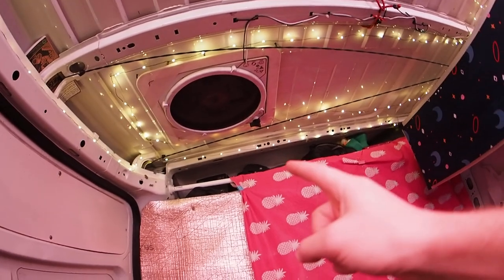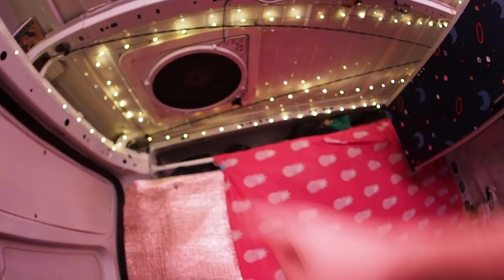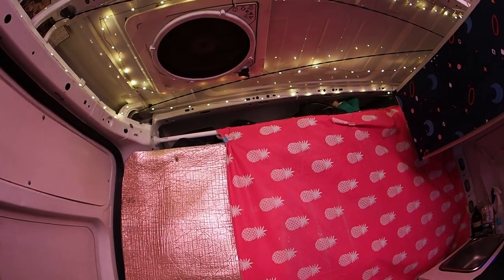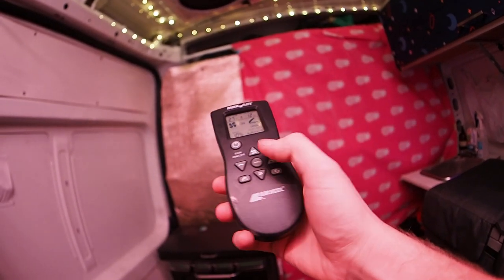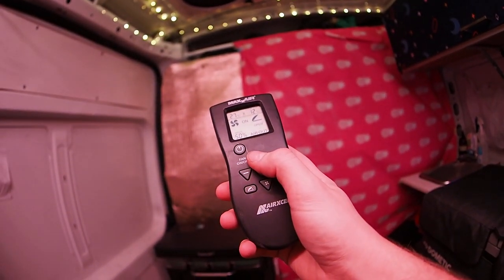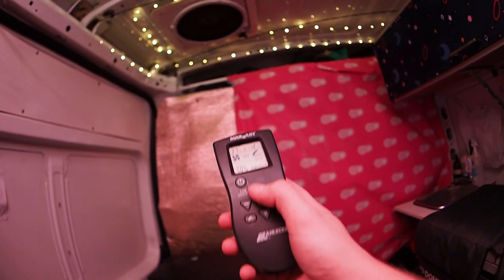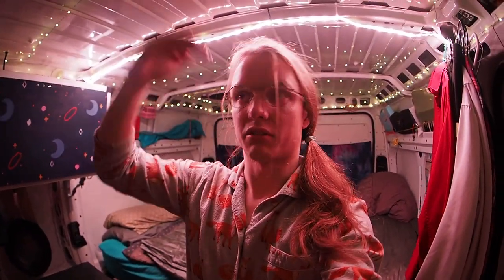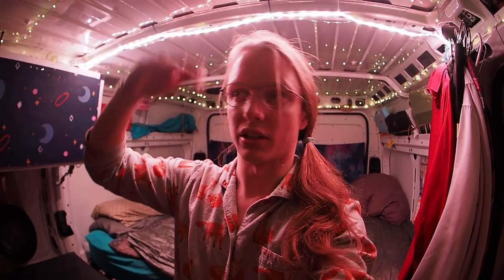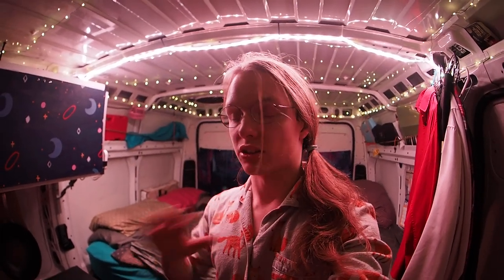Immediately above it is a ventilation fan, which is also useful as a hood for when you're cooking and you don't want all the smoke to stay in. Cool thing about the ventilation fan — I have not one but two remote controls, so you can just increase the speed. Handy-dandy. You can reverse the direction too.